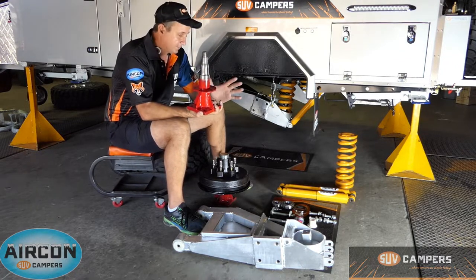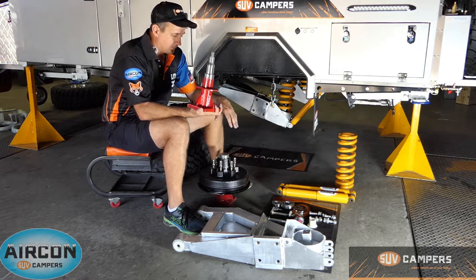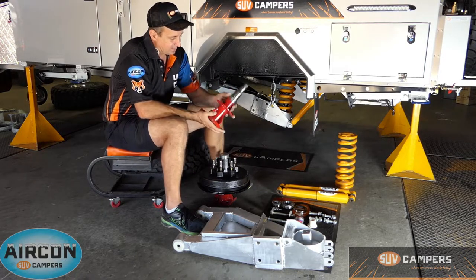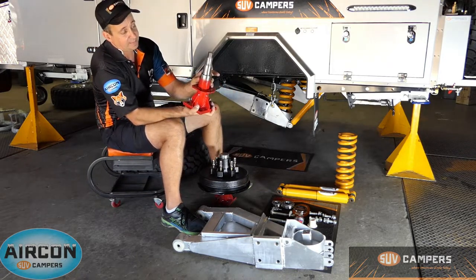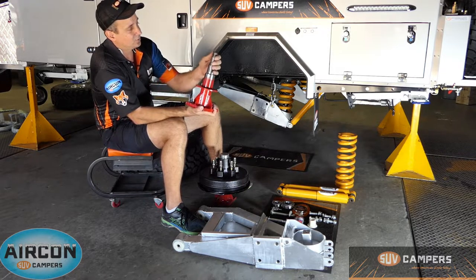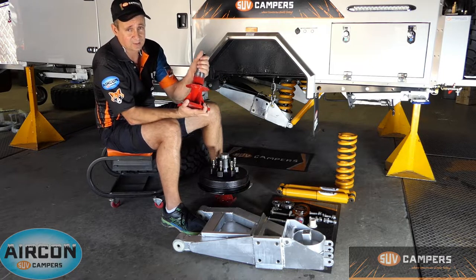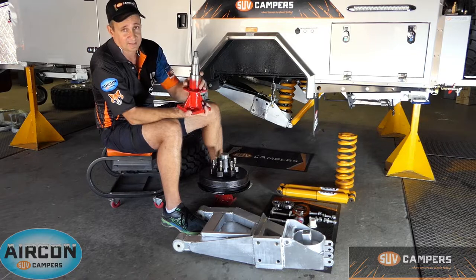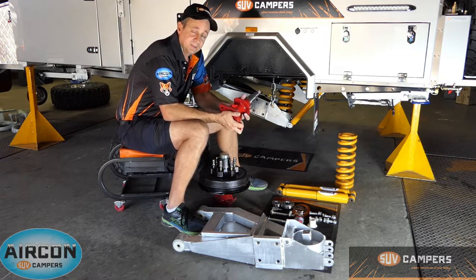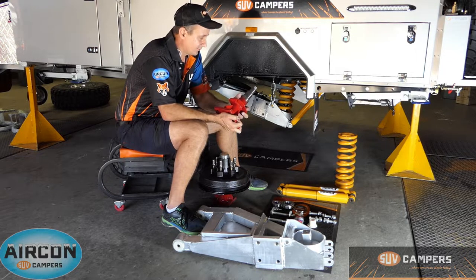So if you ever did get into trouble and something drastically went wrong — you hit a culvert or a cliff or whatever and you did some damage to your suspension — one of the main key points you don't want is stubbing everything off here, which I've never seen happen but it can possibly, or damaging the thread. If you're in the middle of the sticks with nothing to fix it, this is where your spare stub comes in handy. So you've got the ability to carry one of these on board when going up to where there are no services available.